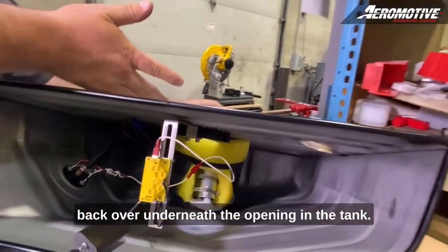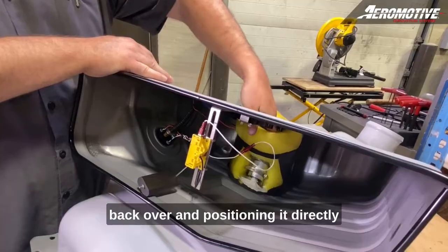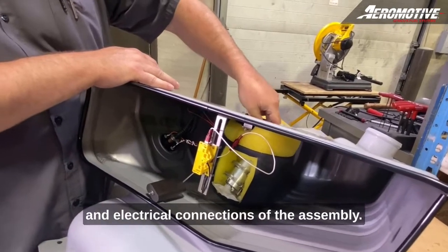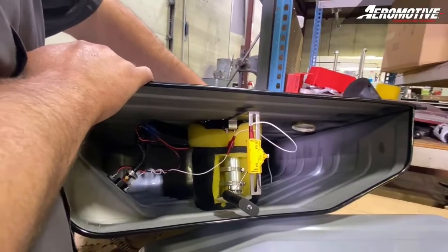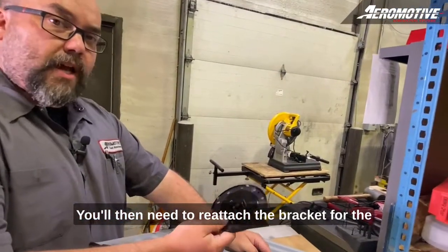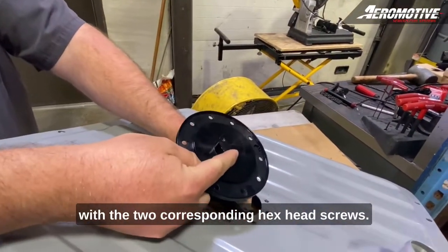Now that the fuel level sending unit is installed, we need to bring the pump assembly back over underneath the opening in the tank. It's as simple as pulling the foam assembly back over and positioning it directly underneath the opening in the tank, being careful to mind all the hoses and electrical connections of the assembly. You'll then need to reattach the bracket for the fuel pump assembly back to the billet Aeromotive cap with two corresponding hex head screws.